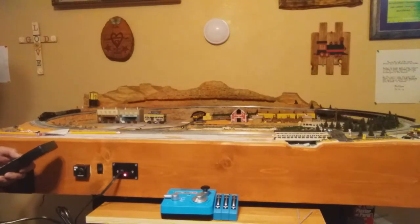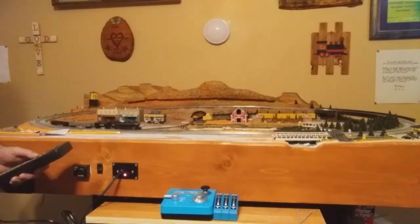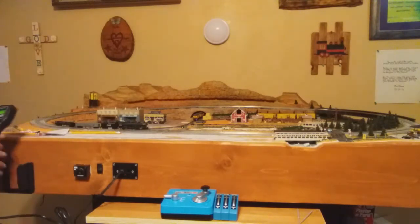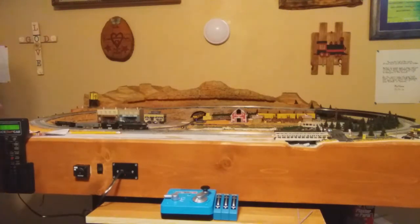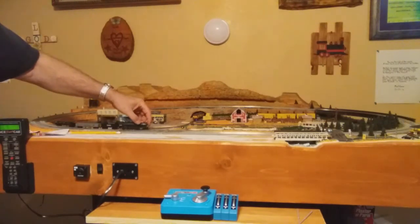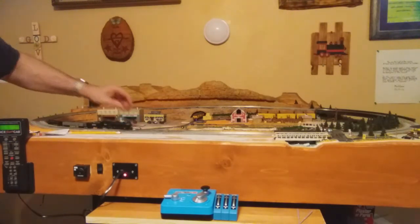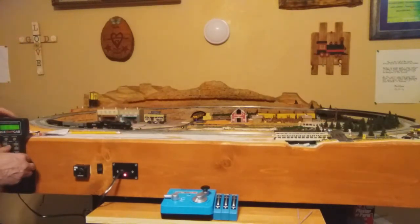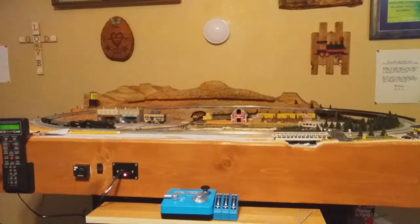Now he's on the inside main. And he derails right there — I wanted to show you that for a reason. If you don't have your turnout thrown carefully it's going to short out the system. So what I do is I just push him back on the line, back him up, change direction, back him up, then throw that switch so he can go through there.